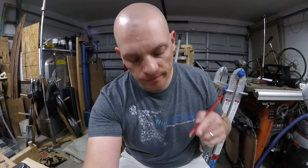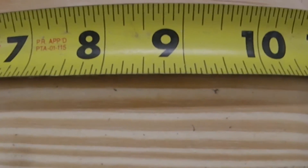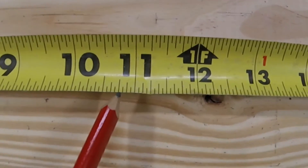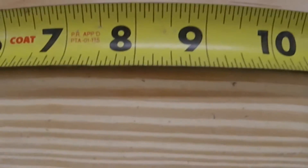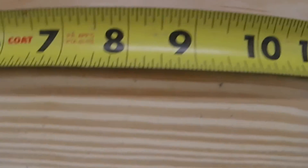Hey guys, this video is for John — he wanted to see some more tape measure math, so John, here you go. This is assuming you already know how to read a tape measure. If you said something and a half, you'd go right here; three-quarters, right there; five-eighths, right there; seven-sixteenths, right there. If you don't know that stuff yet, go check my channel — I've got a really good video on how to read a tape measure.